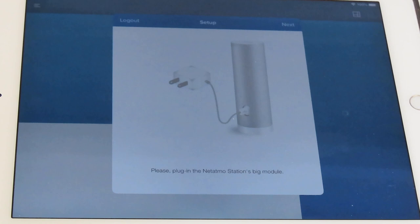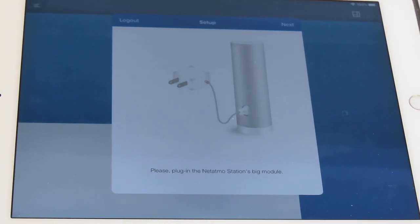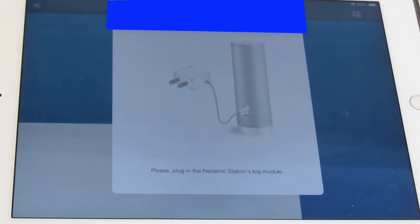As part of the setup, you can use your iPhone or your iPad. We're going to use the iPad because it's the bigger screen so you'll be able to see a little bit more. But the actual device itself is also compatible with Android and Windows Phone.